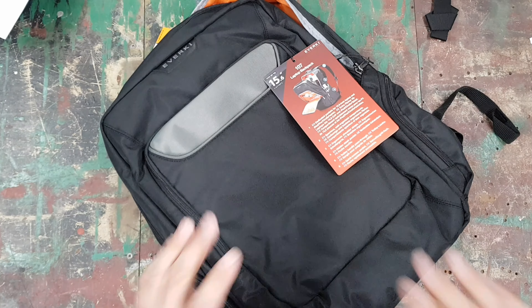That's it for this bag review — you've got a good idea of what you're getting when you buy the Everkey 107 Active. It's very good quality for the price. If you're a more active traveler, I'd recommend looking at the Everkey Atlas or the Everkey Flight instead. Hopefully this helped you decide whether this bag is right for you.